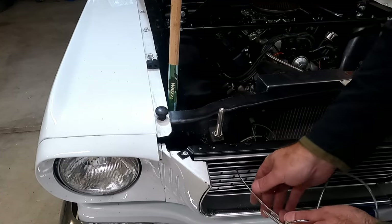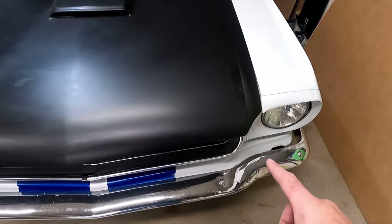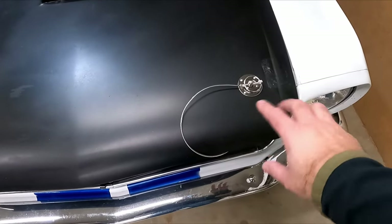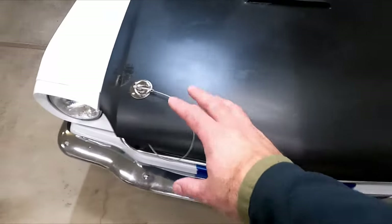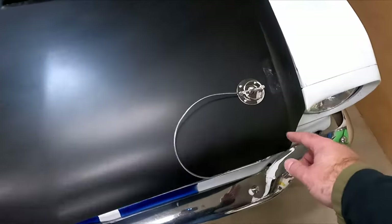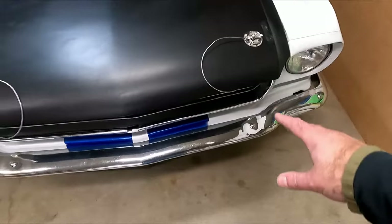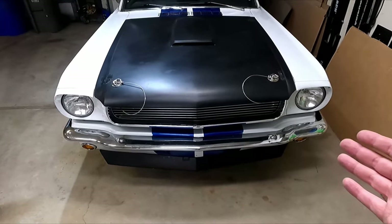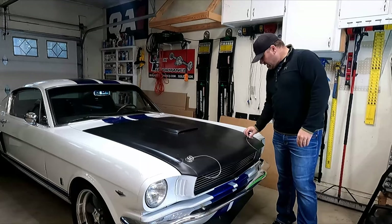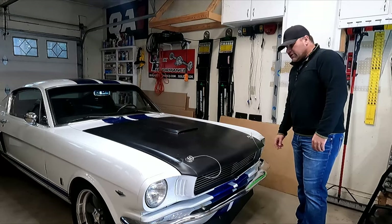Wherever you put the lanyard anchor is up to you. When you get one side all done, move over to the other side — it'll go from looking like this to looking like this. The second one is a lot faster because now you know all the things you have to do to make it fit right. The first one takes longer to figure out. This one took maybe a quarter of the time.